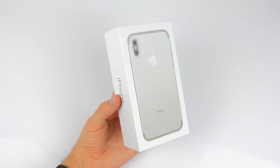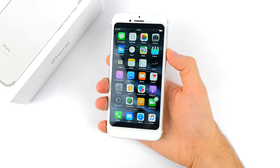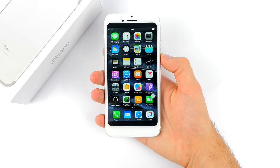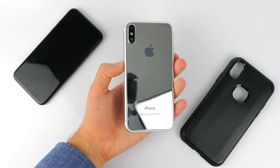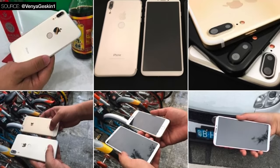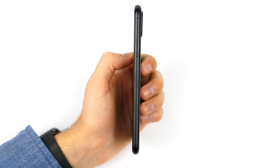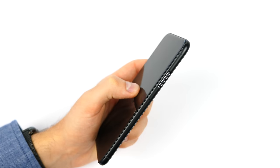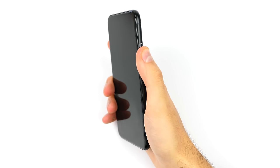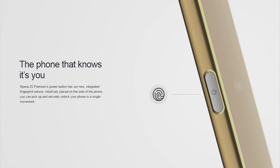In my previous video I covered an iPhone 8 clone — a working clone actually coming straight from China — and we got to see a general idea of how the iPhone 8 would feel in the hand. Touch ID was not included on the back like we've seen on so many other clones or mock-ups.